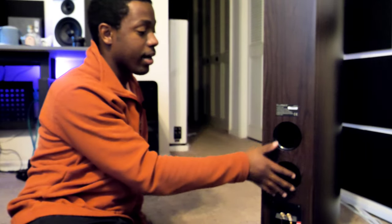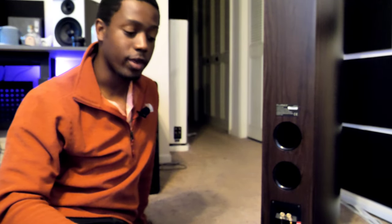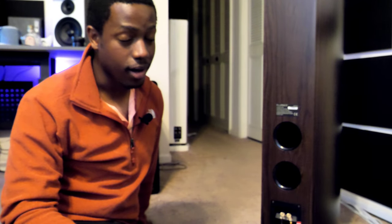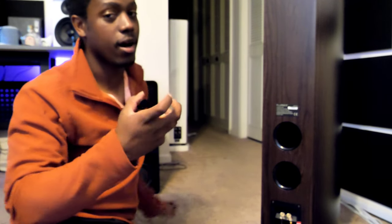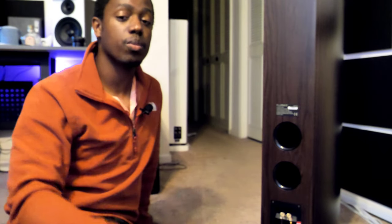You can find your port size off your speaker and then buy a matching port plug. SVS sells port plugs on their website, though they fit their subwoofers specifically. You can buy port plugs from many different manufacturers, or you can even stuff the port with a sock — that'll also help. Get a couple of dense socks, ball them together, put them in, and it has the same effect. It may not seal as tight, but you can pretty much seal a speaker up with just a ball of socks.